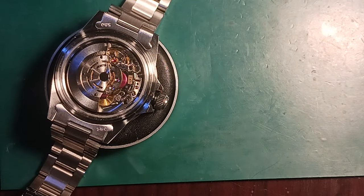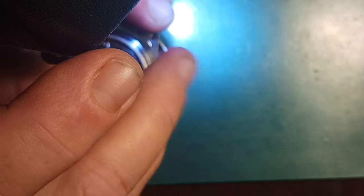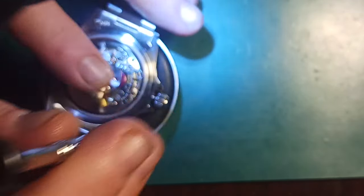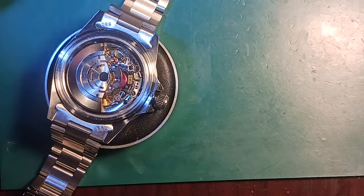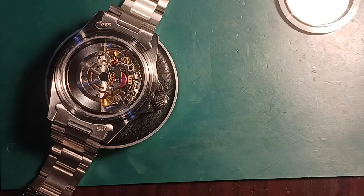There we go. Looks like that's going to do it, folks. Now I've just got to go ahead and make this water resistant as much as possible. I have the gasket for it and I'm going to put a little bit of that silicone coating on it. This helps keep the water out — it's really good stuff to use.